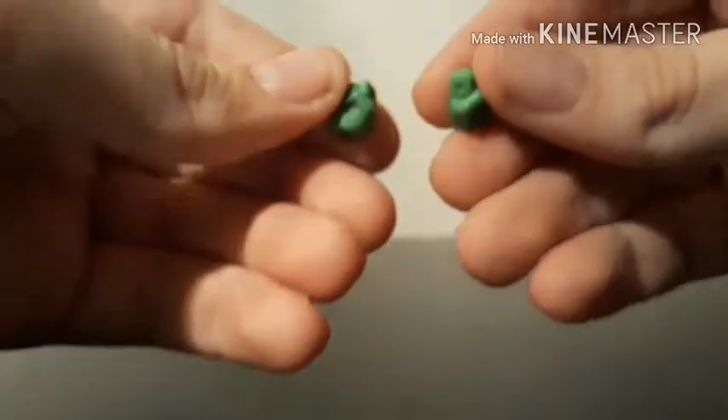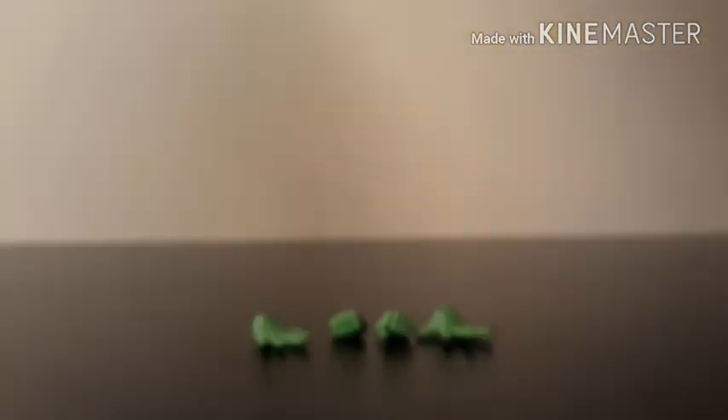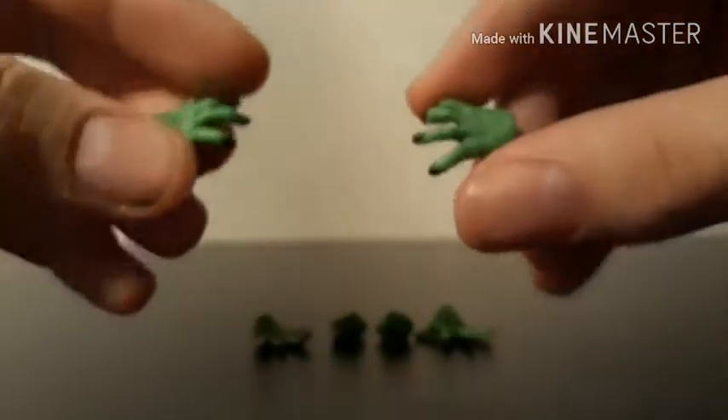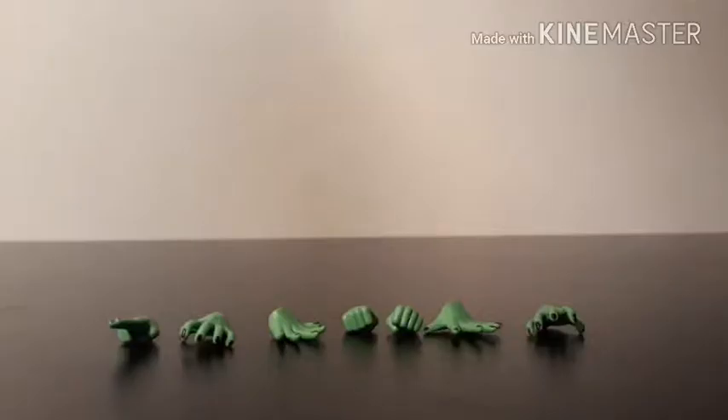Now we'll move on to his hands. He comes with two normal fists, two open palm hands, two veiny grabbing hands, and one special beam cannon hand. That pretty much does it for accessories.